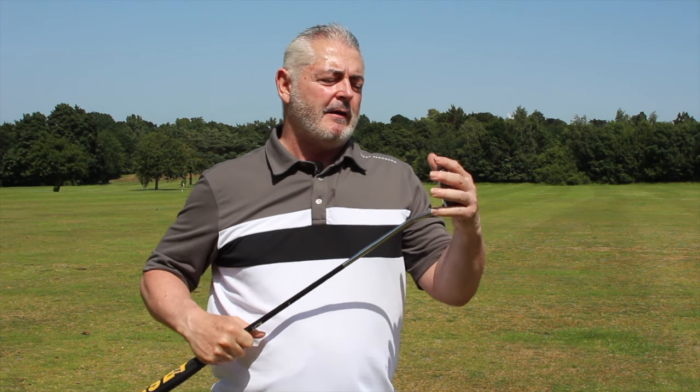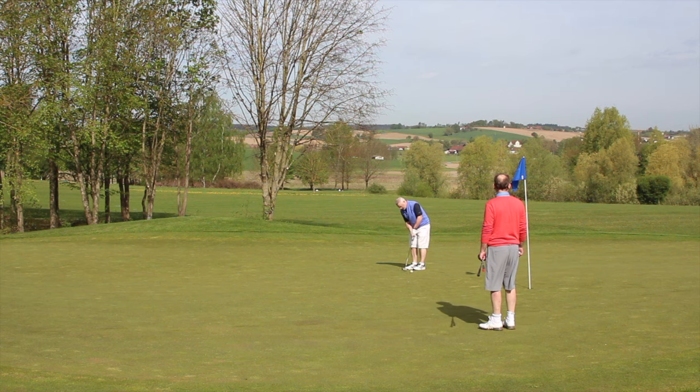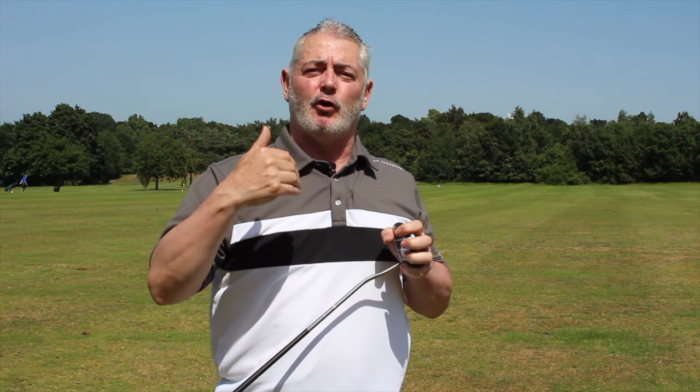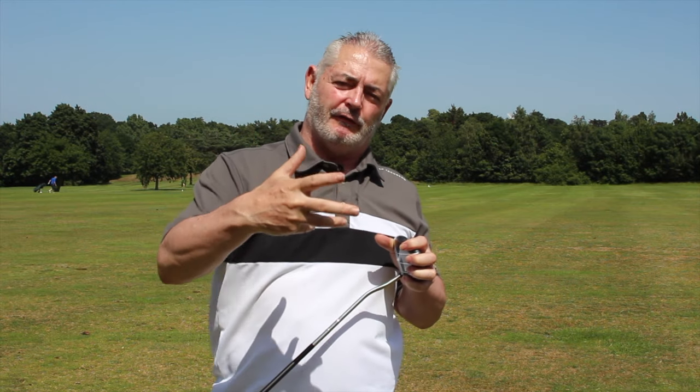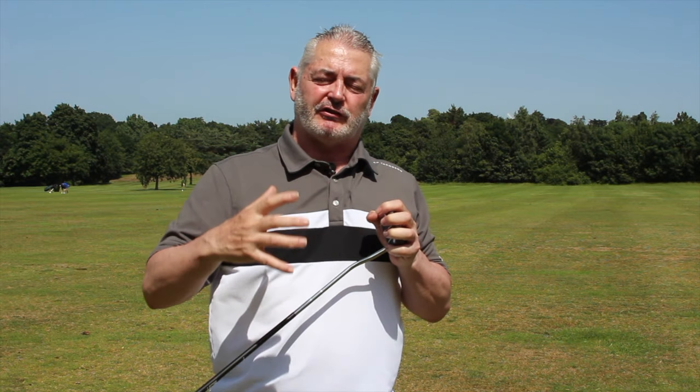So it doesn't twist. The whole idea is about giving you a consistent stroke — that consistency throughout the backswing gives you more consistency in your putting. And as you get more consistent, the more putts you'll hole and the better you'll judge distance.